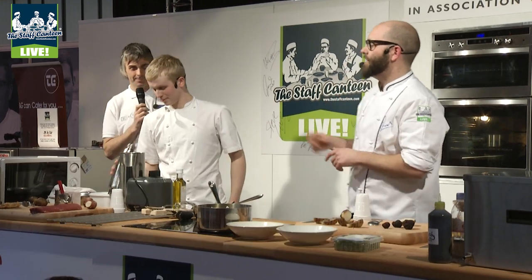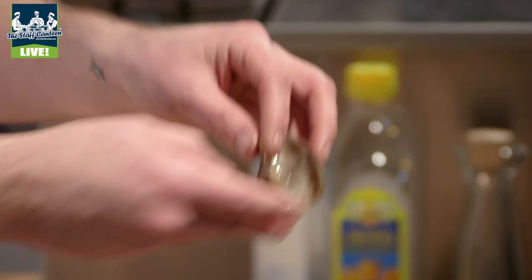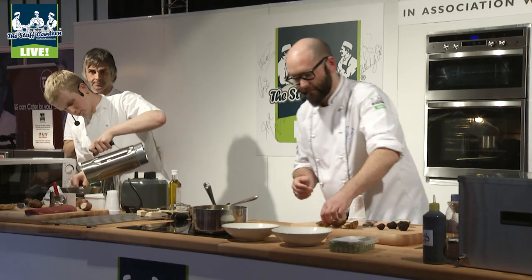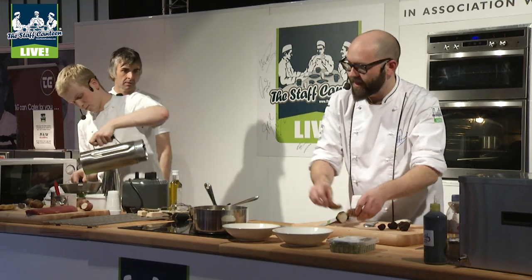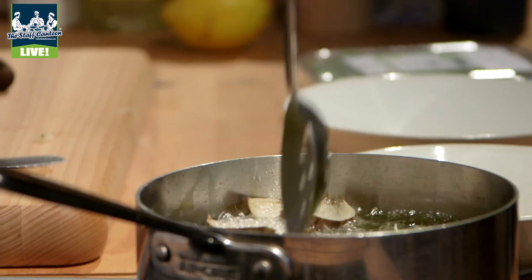Charge it three times and then cook it for 30 seconds in there. With the artichoke, all we've done is just scooped it out so we're left with the skin, and we're going to deep fry that. By baking it first and then putting it into the water, we get that really nice crispiness.